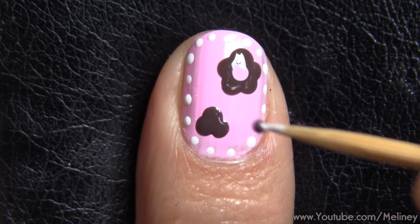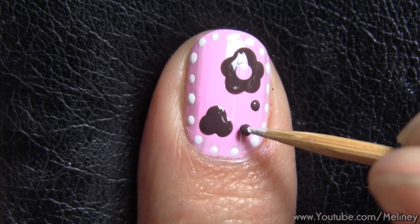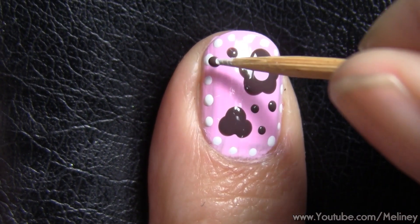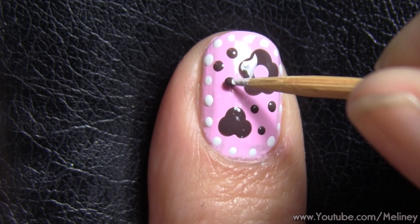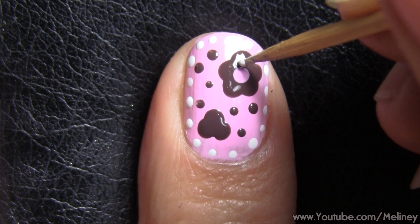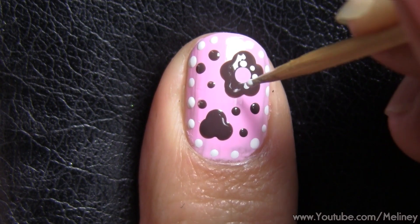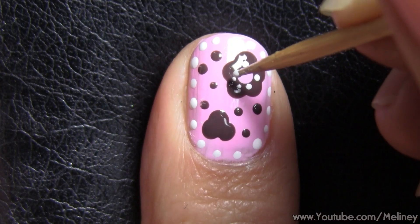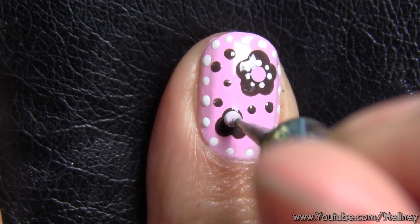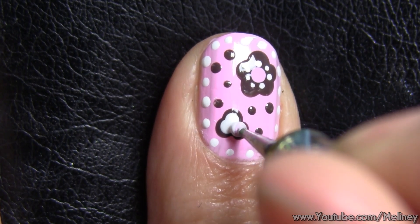Next, use a medium sized dotting tool and dot in the flower center. While we let that dry a little, use the toothpick again and fill in the empty spaces with some randomly placed dots. Then add smaller dots surrounding the flower center to add more detail to the design. You can use the medium sized dotting tool and place smaller dots within the bigger dots to create a border effect.